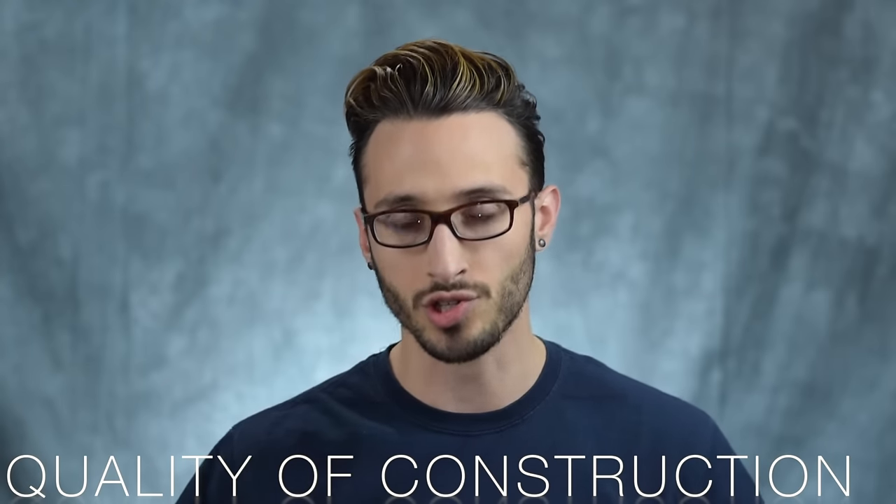Last but not least is the overall quality of construction. In my experience, the cheaper hairdryers just feel cheap — they feel light and chintzy. If you were to drop one onto a tile floor, which is where most people do their hair, it's quite possible it will break. With these more professional level hairdryers, you can just feel that they have some weight to them. They feel solid — it feels like if I were to drop it, it wouldn't immediately break and force me to buy a new one.